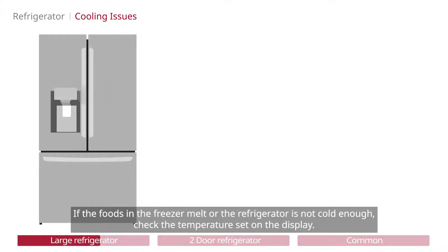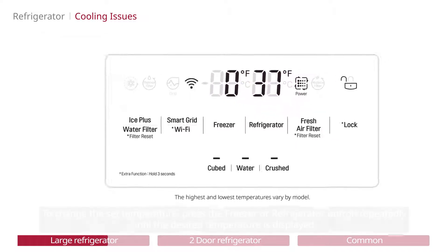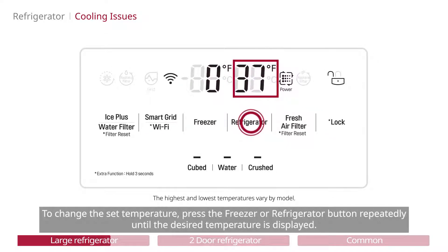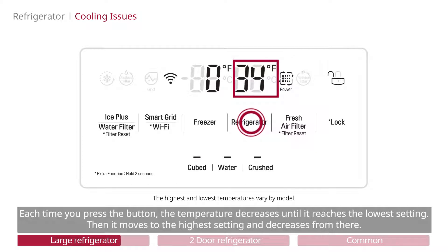If the foods in the freezer melt or the refrigerator is not cold enough, check the temperature set on the display. To change the set temperature, press the freezer or refrigerator button repeatedly until the desired temperature is displayed. Each time you press the button, the temperature decreases until it reaches the lowest setting, then it moves to the highest setting and decreases from there.